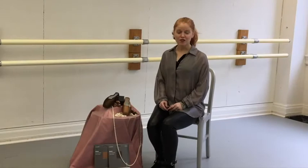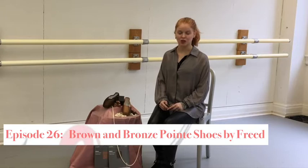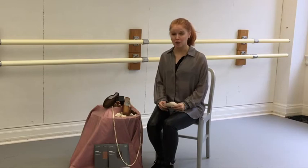Hi everybody and welcome back to Dance with Mary NYC where we talk about Eddie and all things pointe shoes. I'm really excited about this month's segment because I'm going to talk about a brand new color and product from Freed of London.